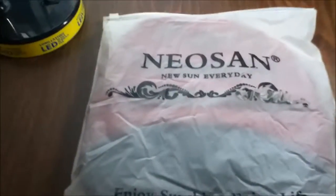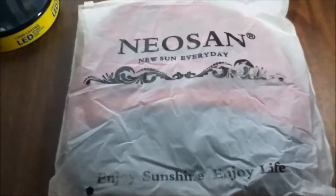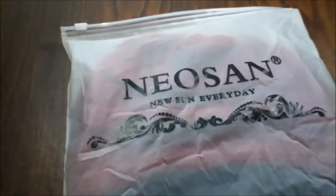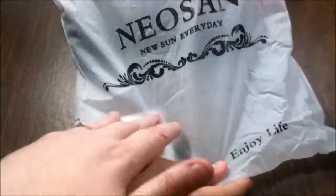Hey guys, I'm reviewing the Neosan women's/men's knit winter stretch thick slouch beanie. This is unisex — anyone can wear it. I'm going to have Starla help me here. Will you unzip that please? It does come in this nice little plastic pouch that you can keep it stored in, or you can use it for anything else.